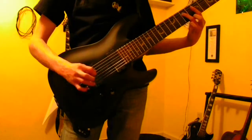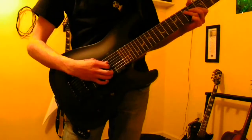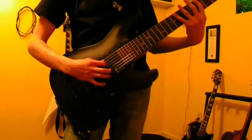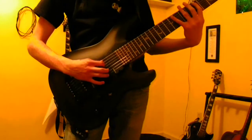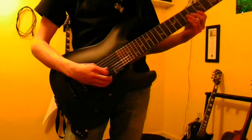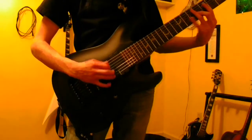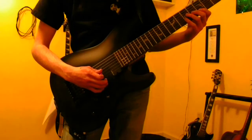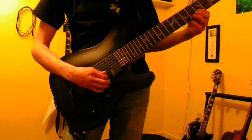Then seventh fret on the A string. And then you're going to do the little roll that you commonly do in sweep, and it's going to be the seventh fret on the D string. So far we have those, and after that we're going to do the sixth fret on the G string.